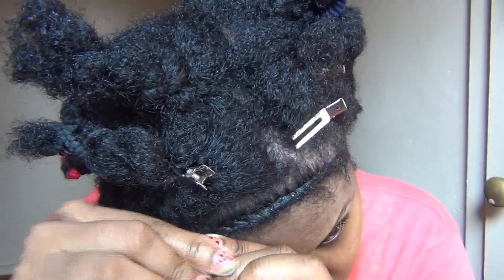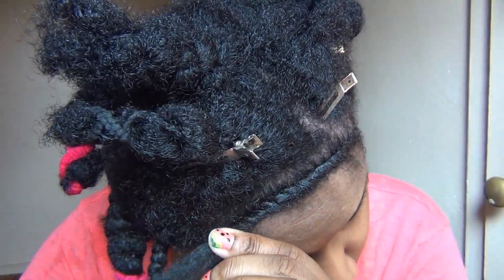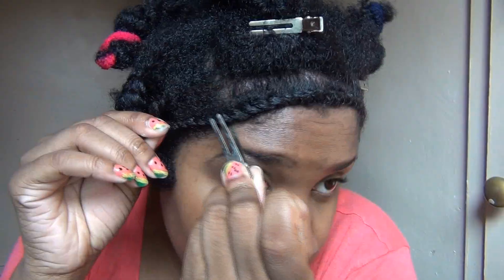Don't feel bad if you can't flat twist, because guess what? I can't cornrow, so I just do what I know how to do. I know how to twist, I know how to flat twist. So I create many different looks with the techniques that I know how to do.